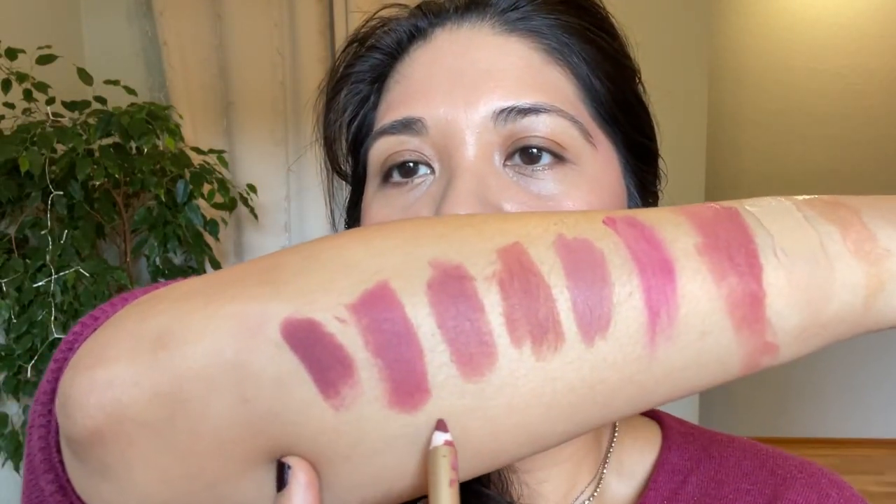I grabbed the blush lip liner — you can use it for either. One design quirk: the cap doesn't fit on the other end, so it tends to roll away. I'm just defining the lips a little bit. This is why I don't usually bring blush so far forward — I have rosacea so I'm starting to get hot and some rosacea is peeking through, but it just looks like a very healthy flush. I pretty much have an almost full face of Lisa Eldridge on right now.